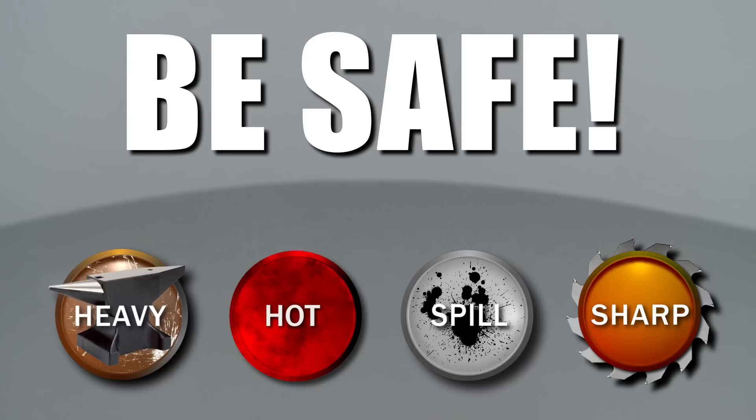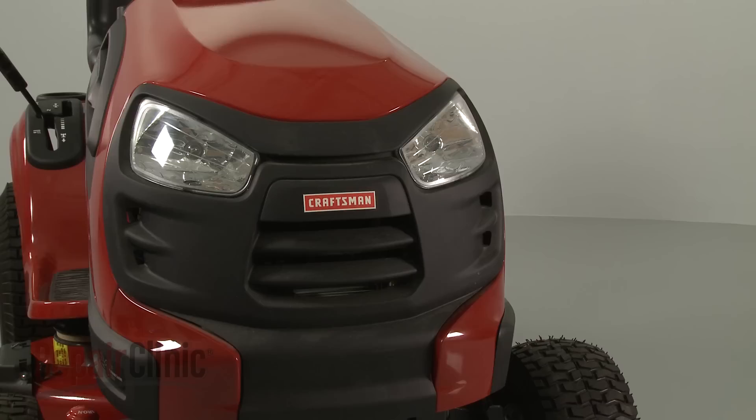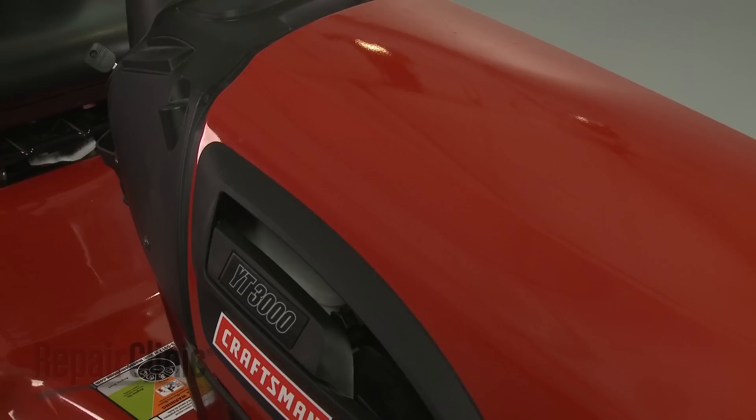Repair Clinic encourages you to perform this procedure safely. In this video, we will show one or more icons to alert you when to use caution. Before you replace the gear sector on your riding mower, make sure the engine has cooled, the ignition switch is in the OFF position, and the key has been removed. We recommend performing this procedure with little or no fuel in the tank.